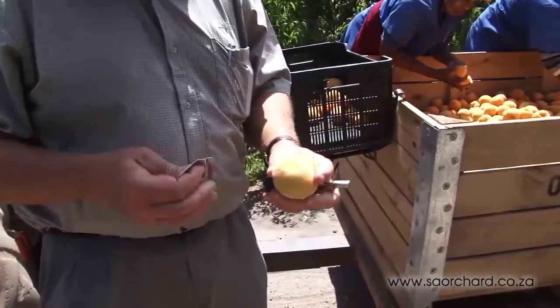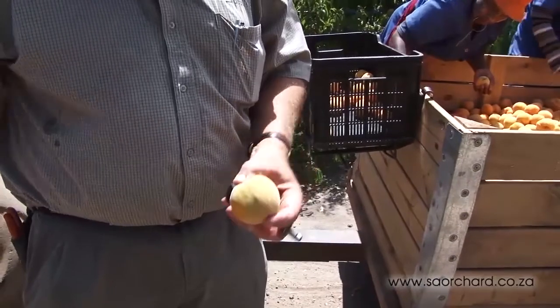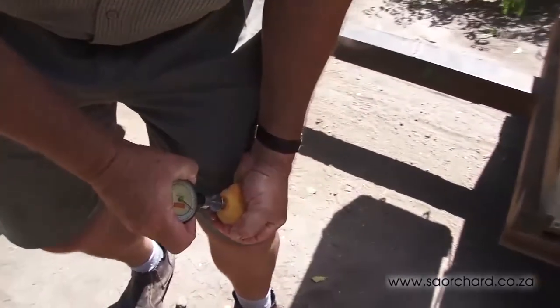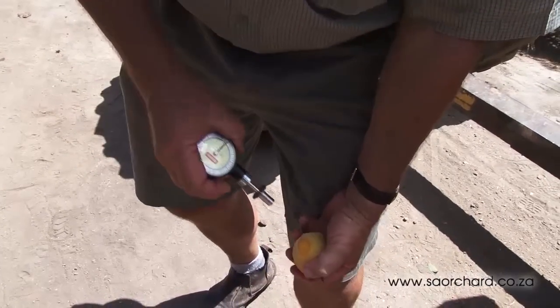The second method of determining ripeness is by doing a pressure test on the fruit. The farmer will do the pressure test in the orchard using a penetrometer. He removes a section of the skin on each side of the fruit so that the test can be done directly to the flesh of the fruit. Depending on the variety, the fruit is ready to be harvested at a certain pressure reading.